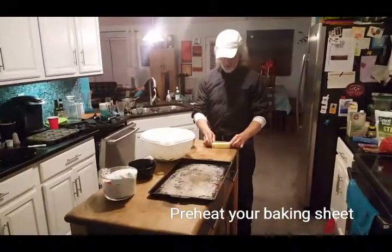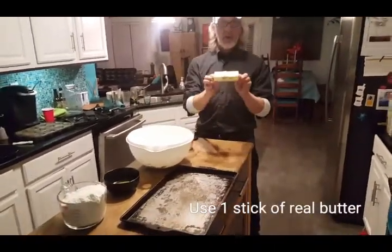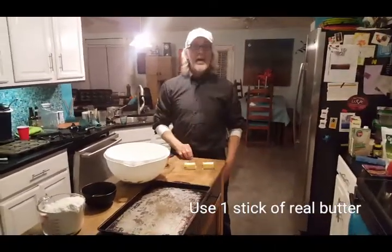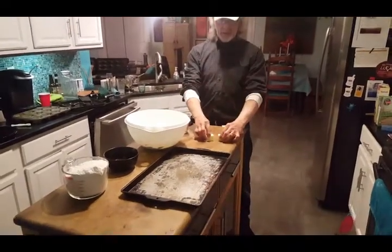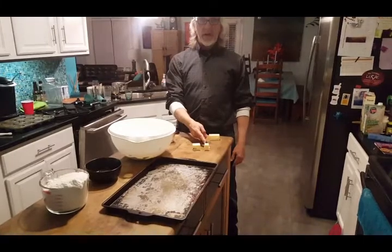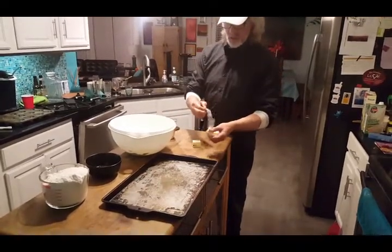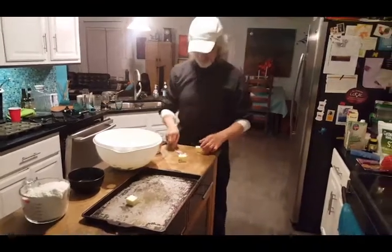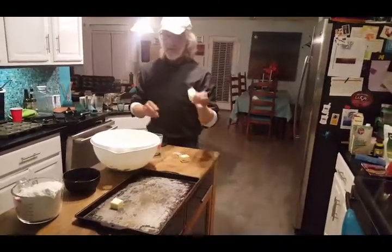Now let's look at the ingredients. Here's the butter. Use a whole stick of butter, cut it in half, and then take this half and cut one-third of it off. This third we'll put in the pan and let it melt. This other third I have already melted.